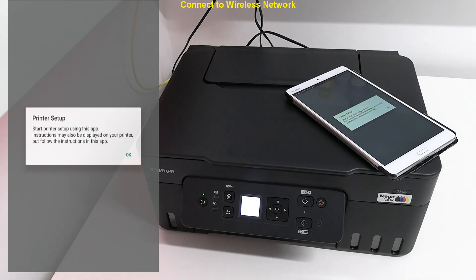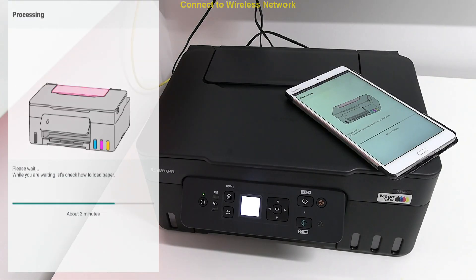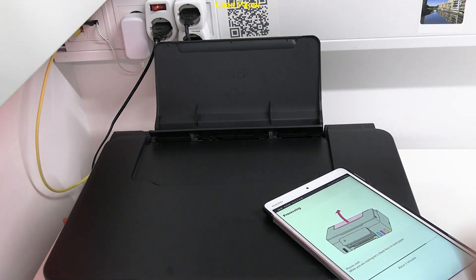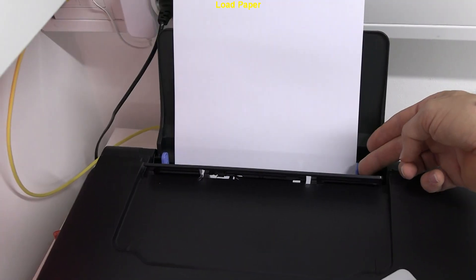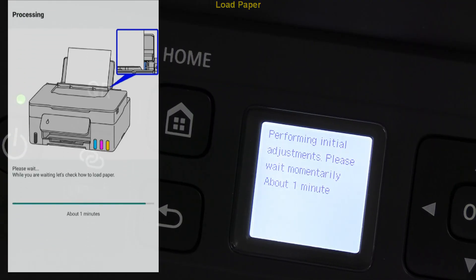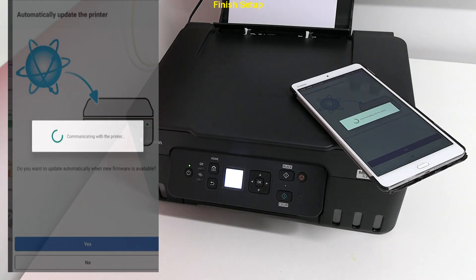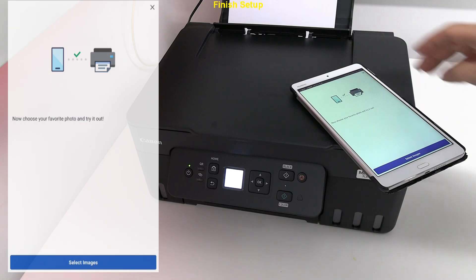The printer still needs two minutes for the initialization process to finish. Let's load some paper. Here I select to automatically update to the latest firmware.